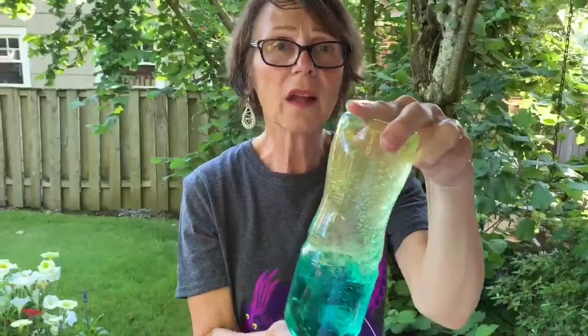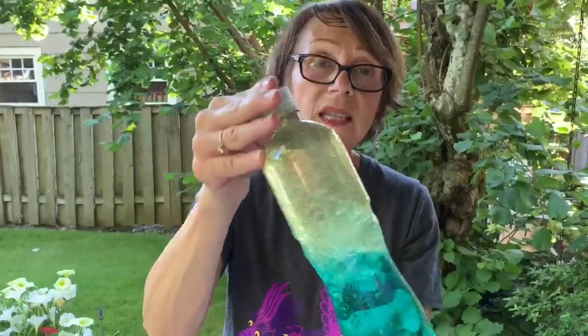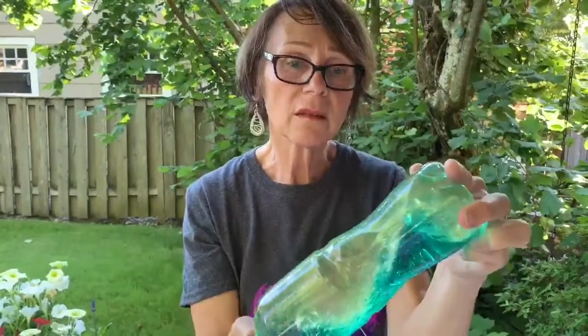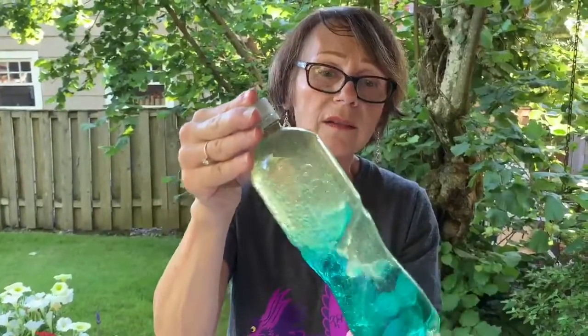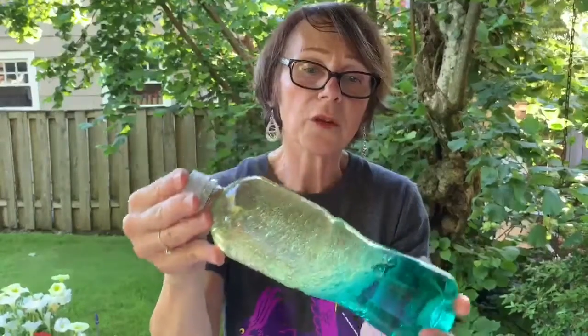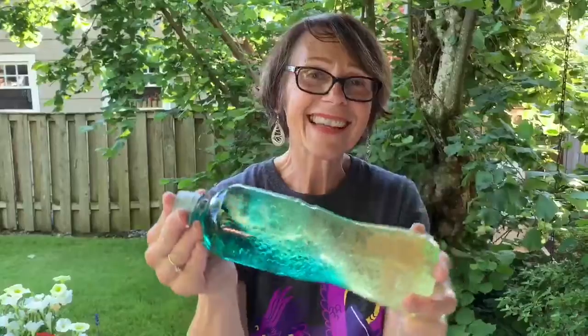These are great calming bottles. They teach children self-regulation — they unconsciously lower respiration and heart rate, and they're a visual anchor for children. See you next time.